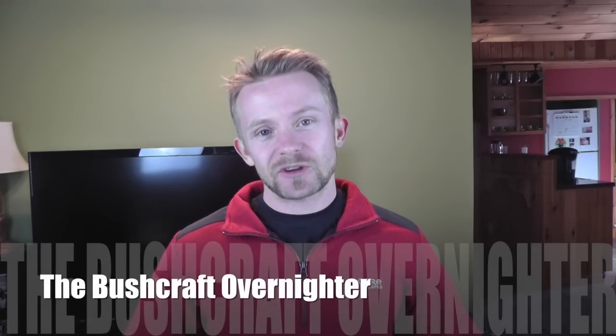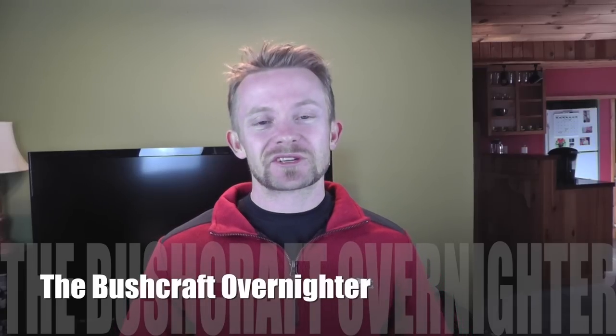Hey there folks, Luke here with the Outdoor Gear Review. Thank you so much for tuning in today. It is time to begin thinking about our next overnight adventure — this will be the bushcraft overnighter. I am super excited about this, I cannot wait to get out there and do some true bushcraft. It's going to be a lot of fun, and maybe you'll even learn something along the way.